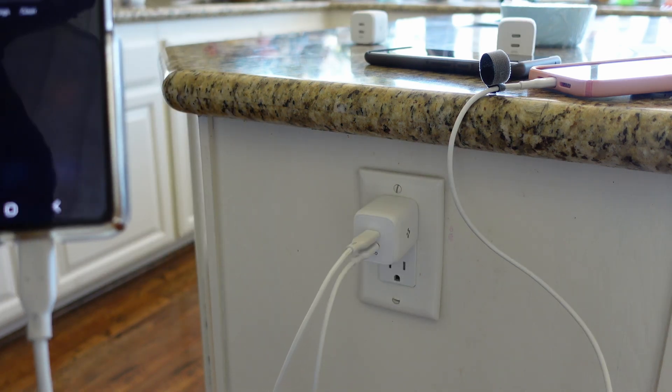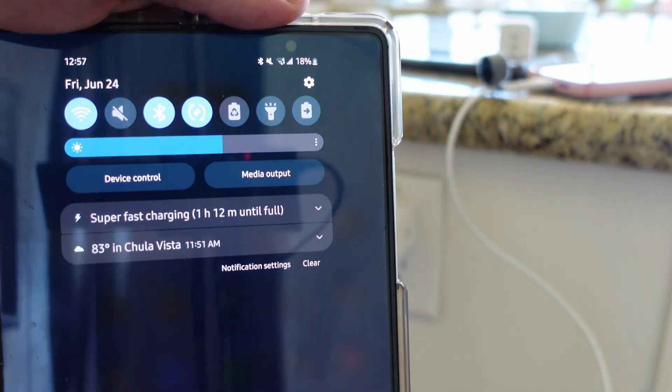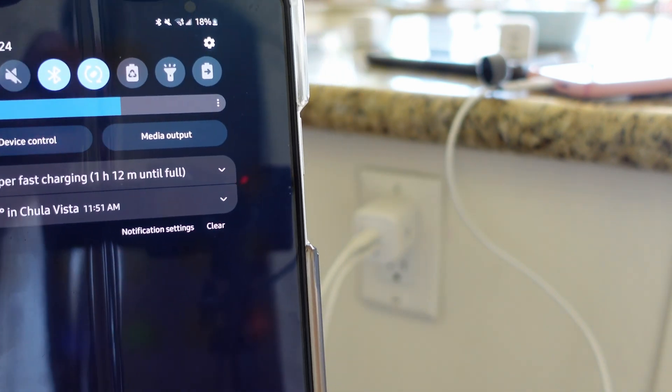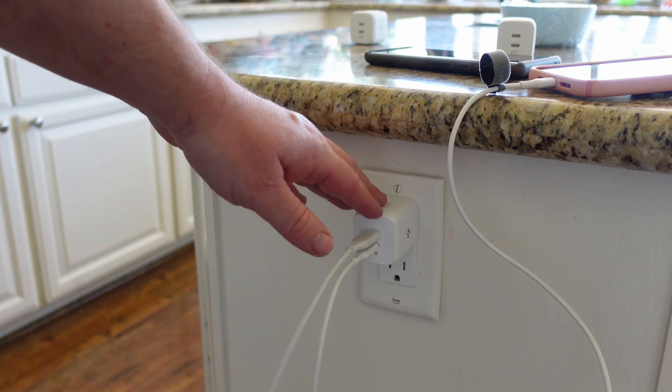Now we have the 65 watt plugged in with both the iPhone and Galaxy phone, and this will charge in 1 hour 12 minutes with both devices. So if you're going to want to charge multiple devices all the time, you're probably going to want to grab the 65 watts so you can get the most for your money.